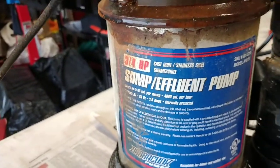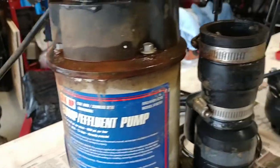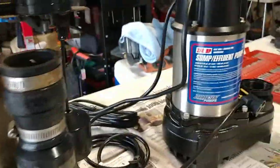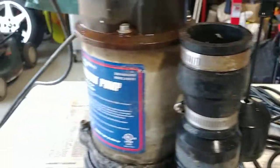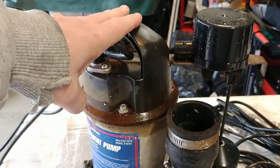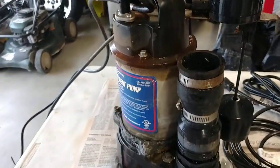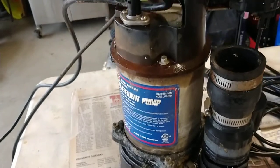Basically a three-quarter horsepower sump pump, and this is a Stylistic Barracuda series — these are the same make and model. One's new and one is not. This one's about four and a half to five years old. We had to replace it from a much weaker pump; I liked it, it was powerful, it did what we needed it to do. But as of this month,